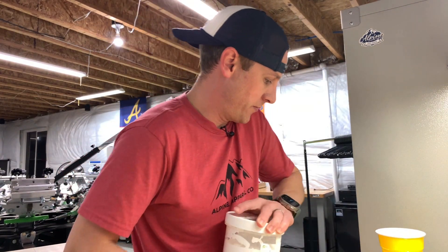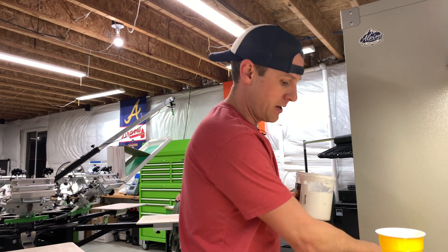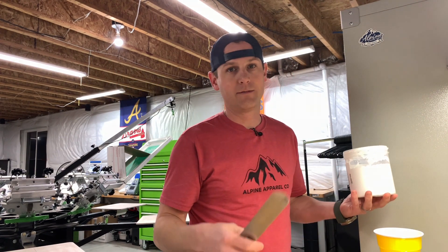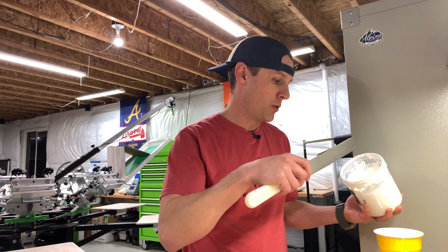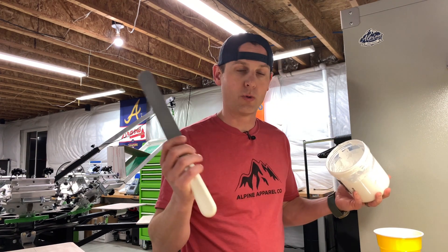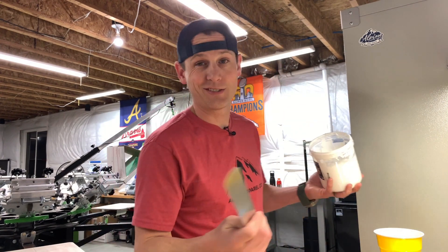As I mentioned before in other videos, I don't have a conveyor dryer, so I have to mix a curing agent into my ink. Because of that, I need to mix ink every time before I print. I like to do these in solo cups because once this is done, the ink's no good — it only lasts four to six hours. You need to toss it and do some fresh ink. So rather than washing out containers over and over, I eventually switched to solo cups because I can just toss them.